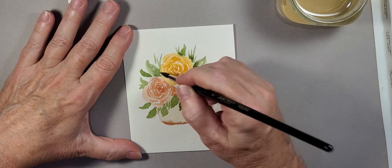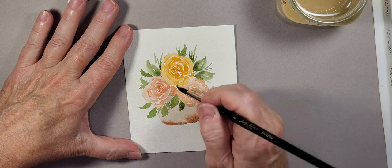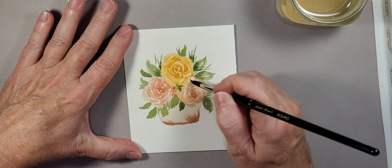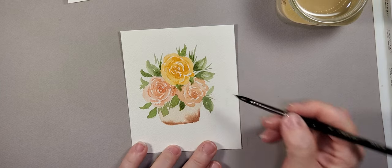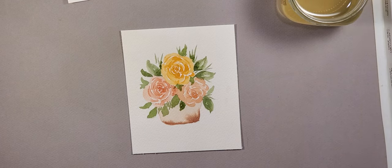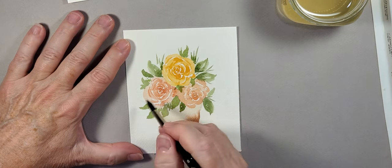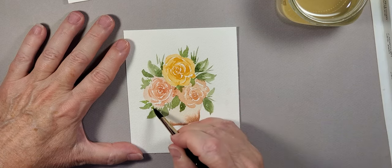I do want to do that on a couple of these — a little darker towards the flowers, towards the inside of the design. Let me grab just a little bit more paint — I'd like to do just a little leaf popping out from down behind there. I do see a spot I want to fill in just a little bit more. It's always fun to just keep filling in.